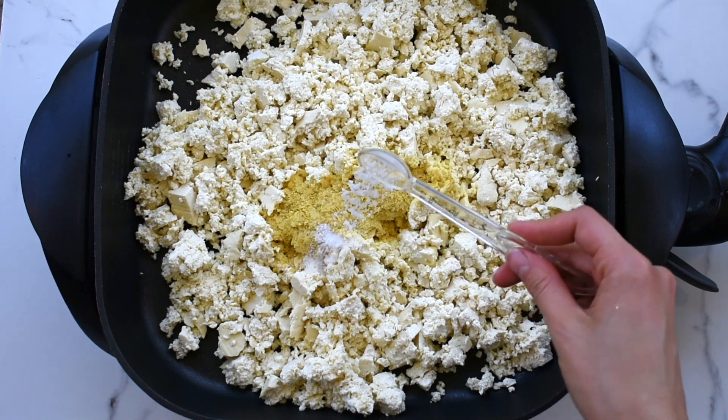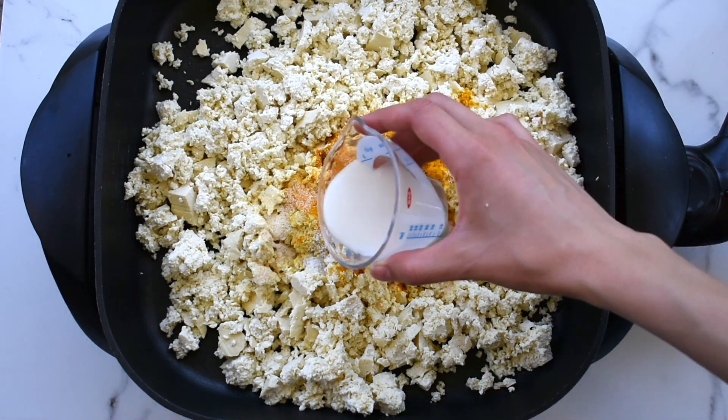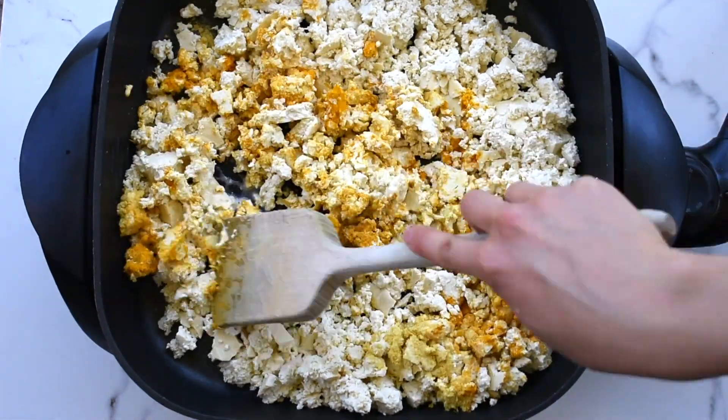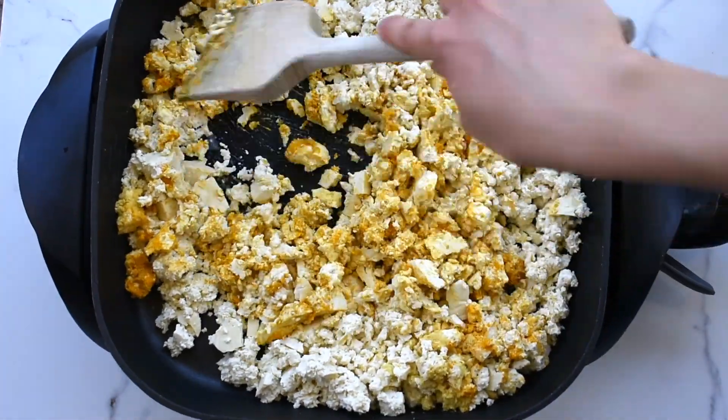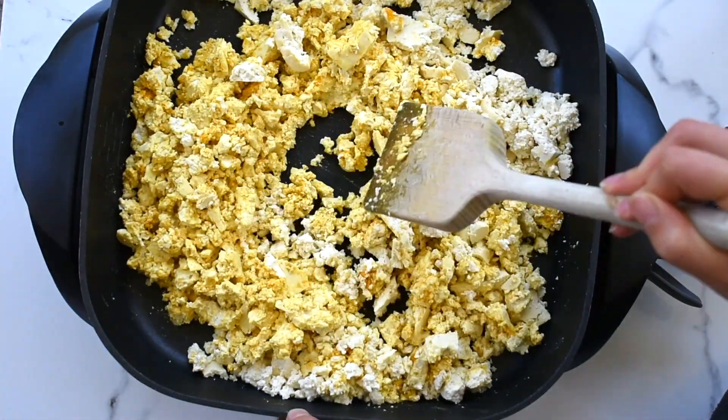Then add some nutritional yeast, salt, turmeric, garlic powder, and plant milk, and mix to combine. Cook on medium heat for a few minutes while stirring throughout.